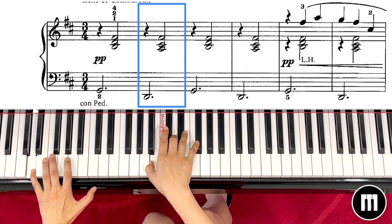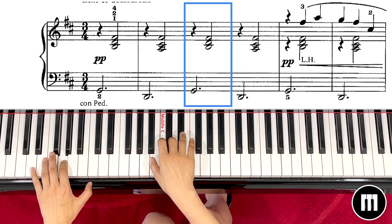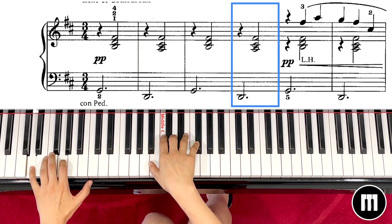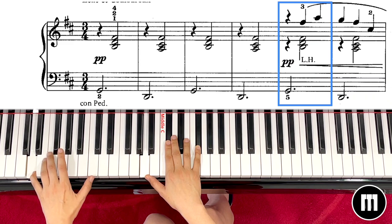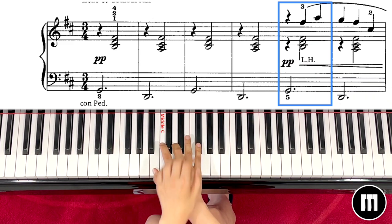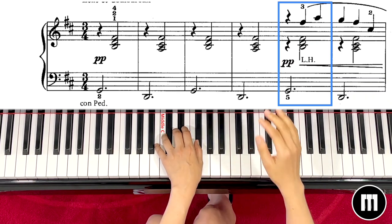Left hand D, and then right hand chord second pattern — 1 2, G 1 2, and then this time you will play with your left hand. You come to the first chord, play it with your left hand, and then the right hand will play the quarter note.